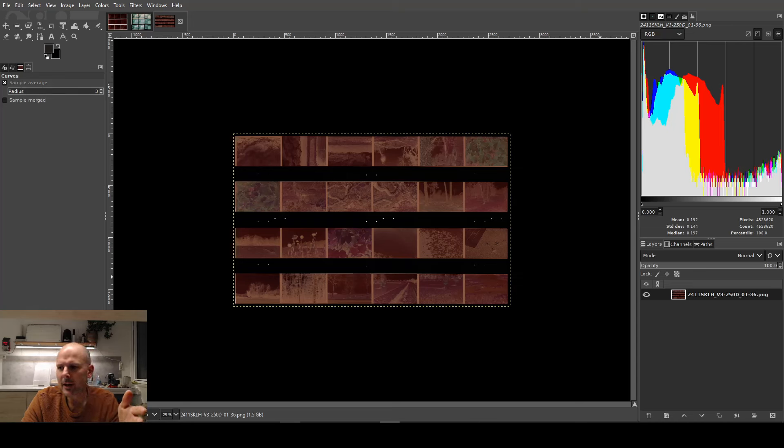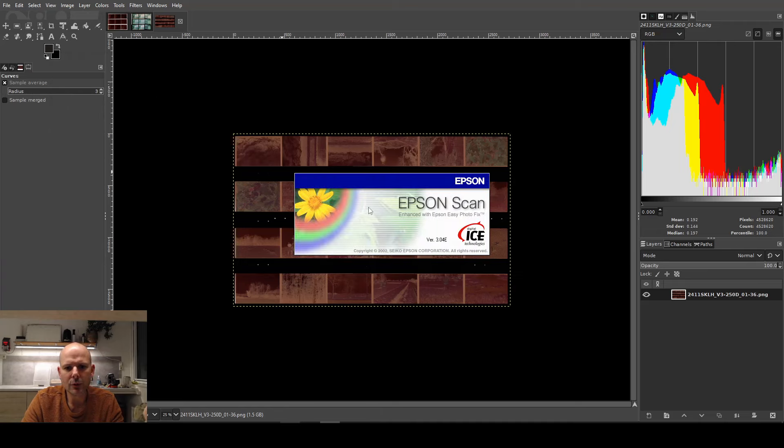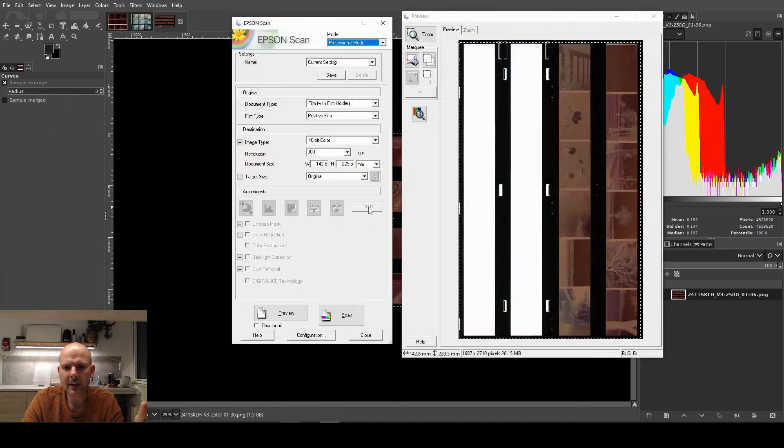I'm going to show you how I scan my film, and then how I invert and balance the colors to get something that looks natural. What you see on screen is something I already scanned, but I'll walk you through the scanning settings because there are a couple of tricks you need to know about. I'm using Epson Scan, the stock software that came with my scanner about 20 years ago — it hasn't been updated in ages, but it runs fine on Windows 10. I'm running it in professional mode because that's the only mode that gives you any meaningful settings.